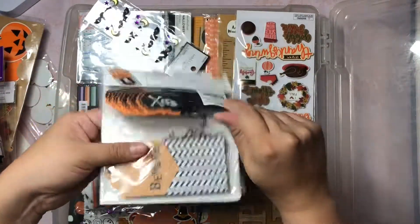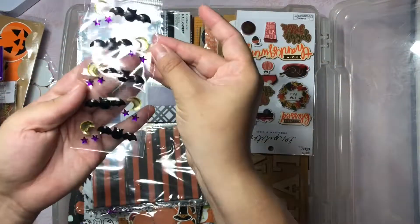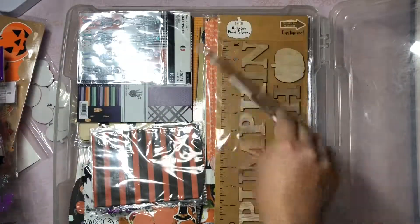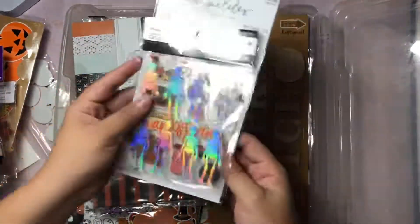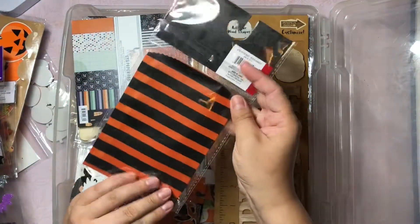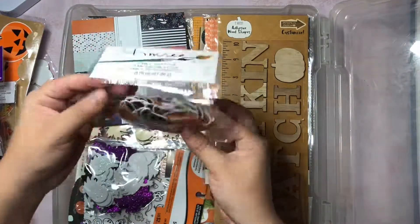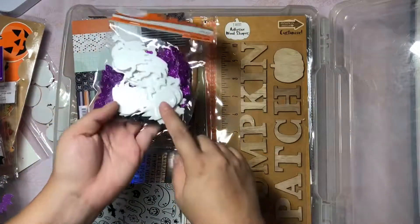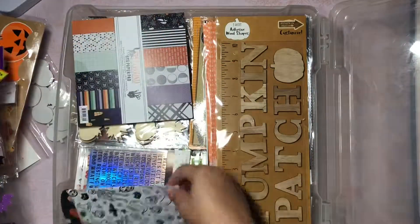Some more little embellishments and tags - these are from Tuesday Morning. These ones I'm hoarding because they're like little rhinestones and they're so freaking cute. And then these ones I picked up this year from Hobby Lobby. And then these are super cool - they're holographic skeletons, some little vellum bags, and this is kind of like confetti. These are little foam bats and ghosts and there are also little black bats which are super cute.